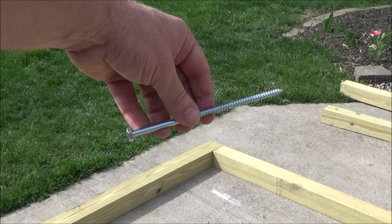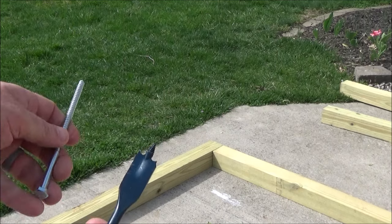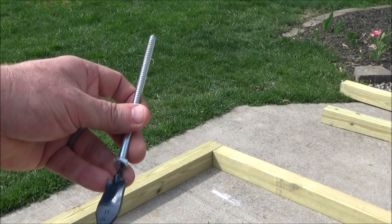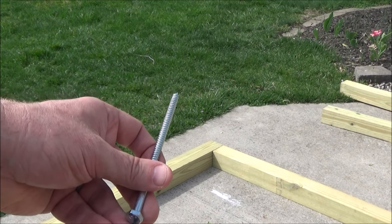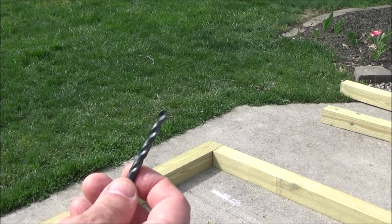I'm going to attach these boards together with 5.5-inch lag screws. First I'll use a spade bit that's bigger around than the head of the screws and the socket I'm going to use to drive them in, to make a countersink hole into the wood.